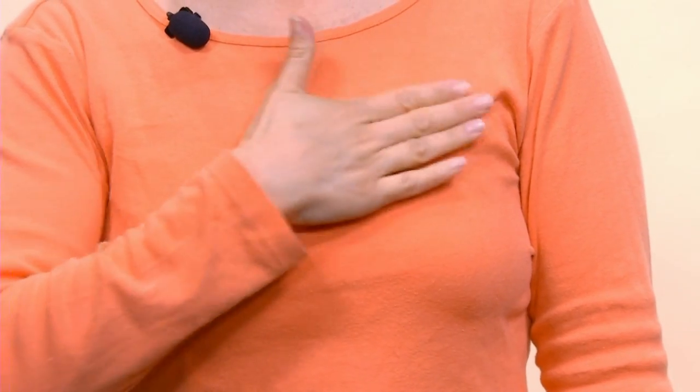Please and thank you — 'please' is rubbing your heart, and 'thank you' is moving away from your chin.